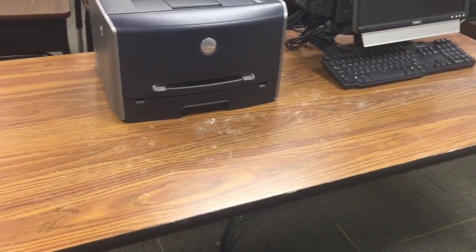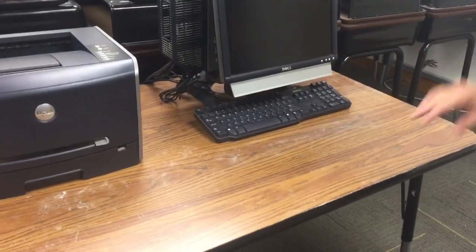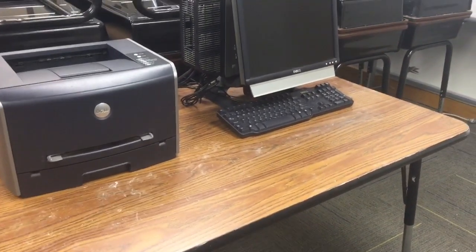We are in a classroom on this summer day and we have put glow germ powder on this desk area where they do their computer work, so it will show the germs under a black light. You can see a little bit of the powder already, but when we do the black light it's really going to show different germs, bacteria, and proteins that are still left on the table.